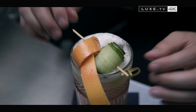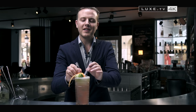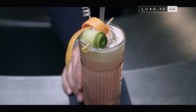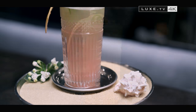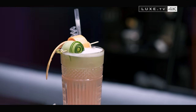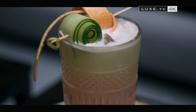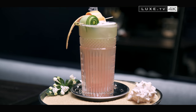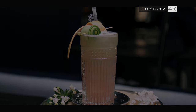To finish, we garnish with grapefruit zest and a roll of cucumber. And there you have it, La Patrona. Enjoy! Stay tuned!